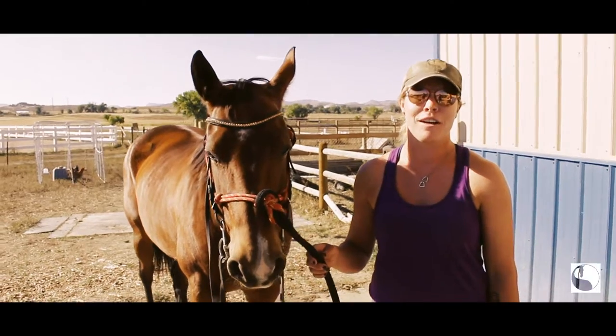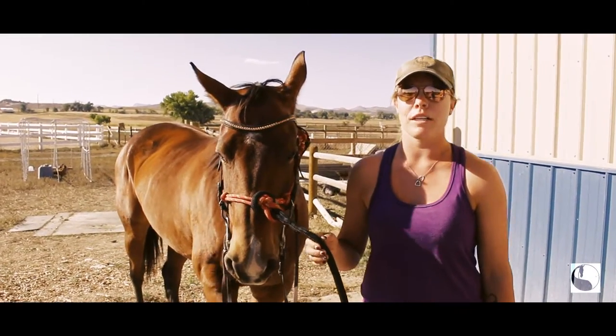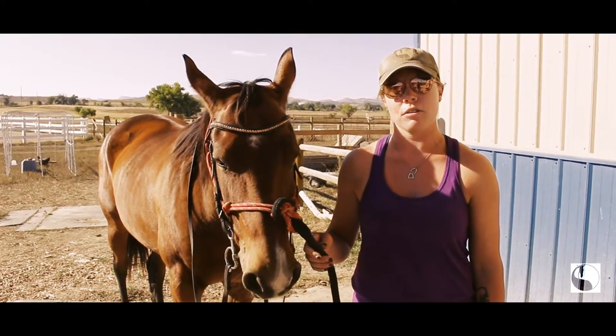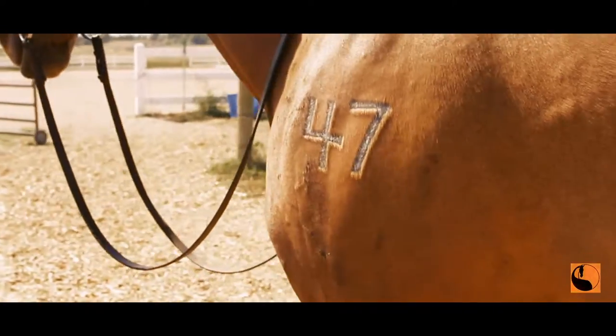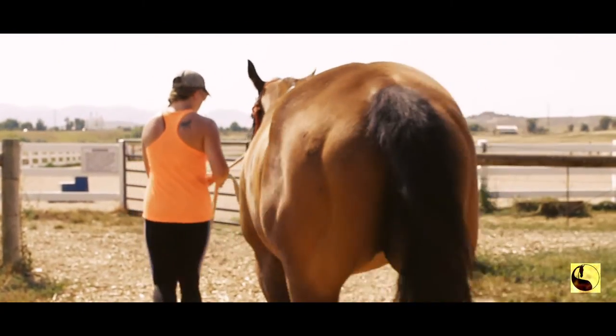Hi, I'm Megan Sorrentino. I'm head instructor at Classical Horsemanship. Today we're going to be doing a video on work in hand featuring international clinician Craig Stevens. For our horse today we're going to be using Cookie, who's owned by Jamie Gross, who got her out of the kill pen.